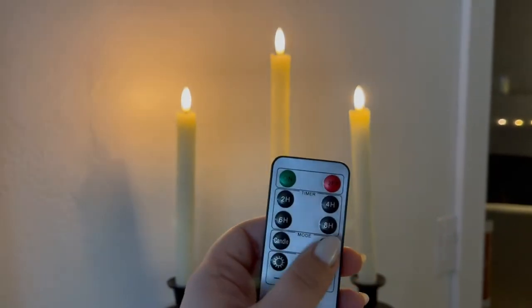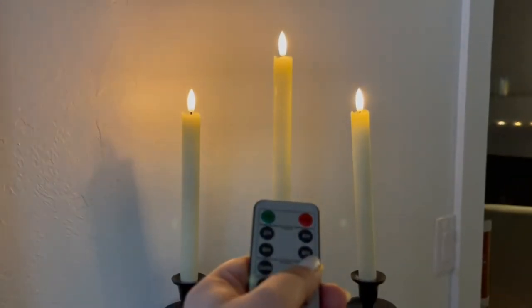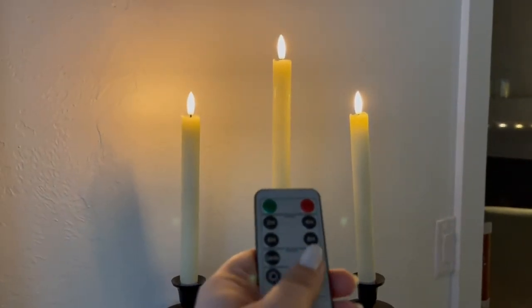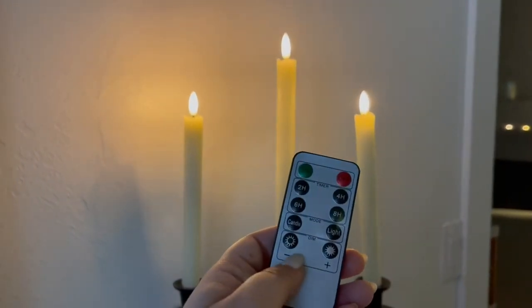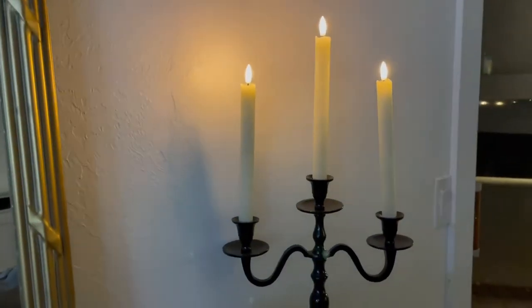You can make it go from a flickering candle mode to just a steady bright light — you can see the difference there, see how it's just steady. Or if you want it to flicker like a candle, it will do that. You can also adjust the dimness of the light as well. I love these, they're so beautiful.